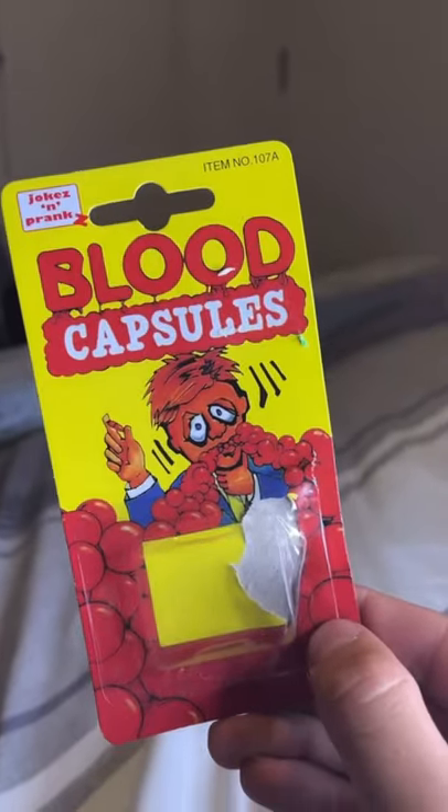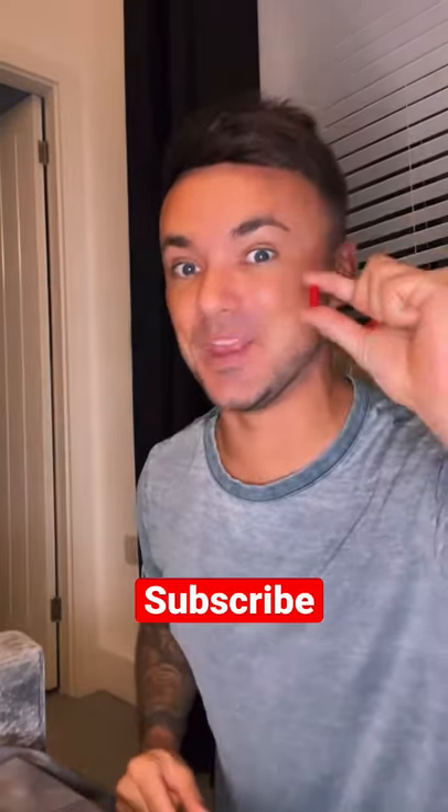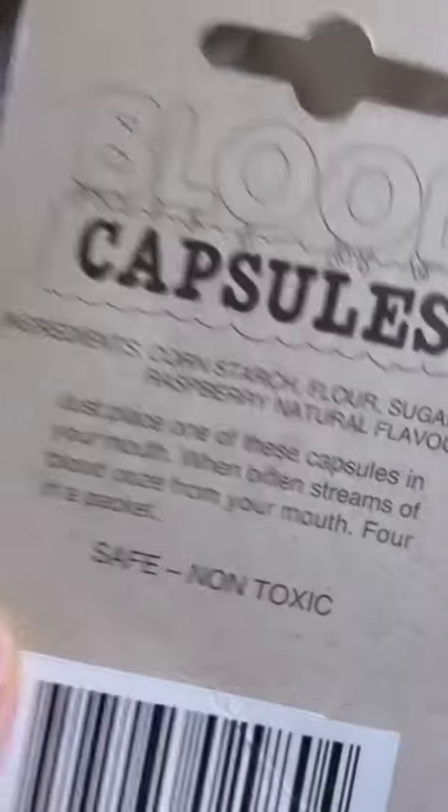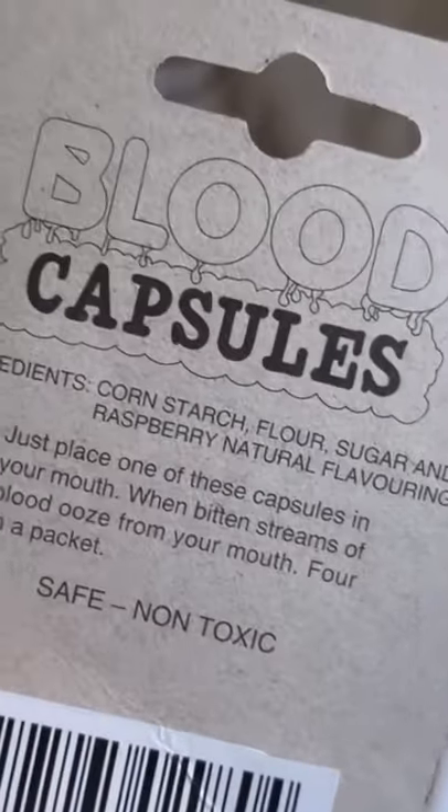This is the blood capsule prank. If you watched my last video, you'll know I swapped a Mike and Ike for a red blood capsule — and you can barely tell the difference. This is a Mike and Ike, and this is the blood capsule. I put four of them in the box. This will make it look like there is blood oozing from cat's mouth. Let's get a reaction.